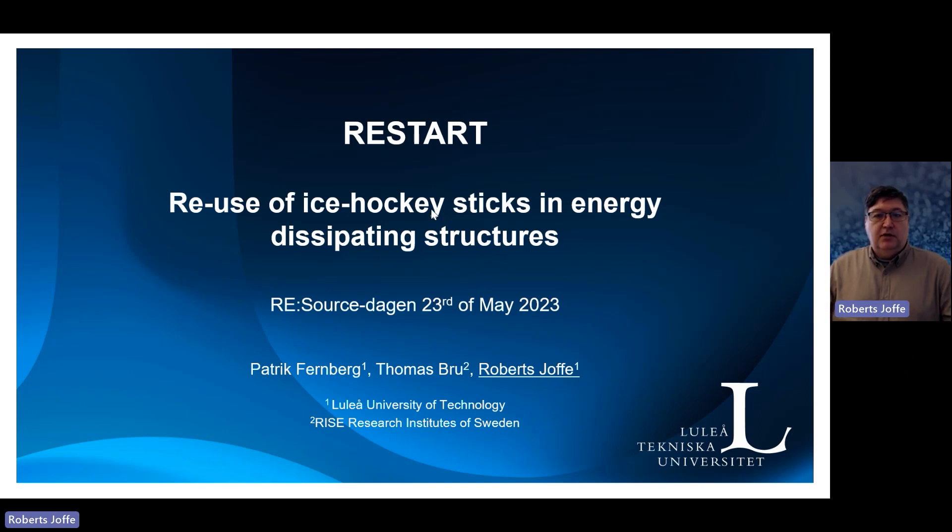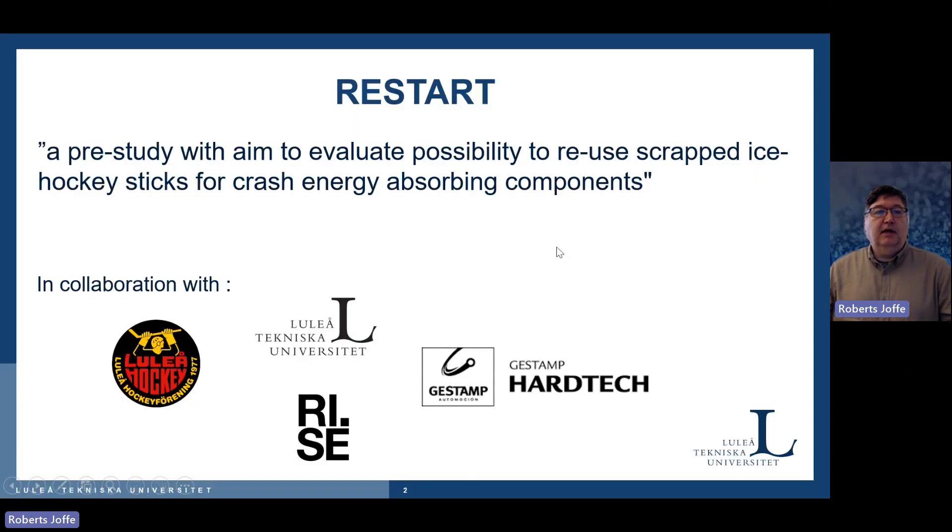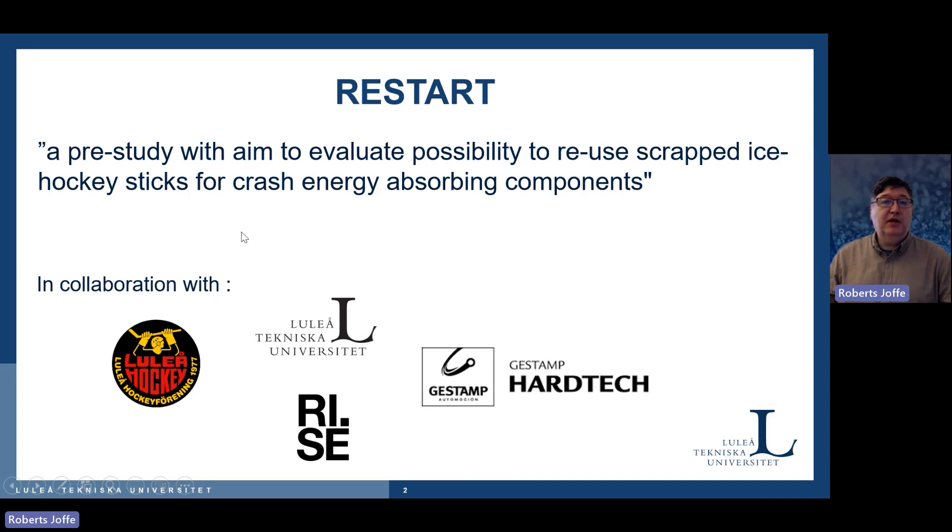Let's move on. The RESTART project is funded by VINNOVA, and we have a consortium consisting of Luleå University, RISE, the automotive parts producer Gestamp, and also Luleå Hockey. The project is a pre-study with the aim to evaluate the possibility to use scrapped ice hockey sticks.